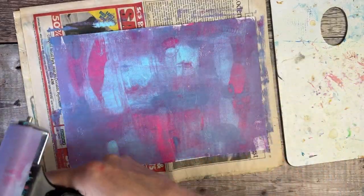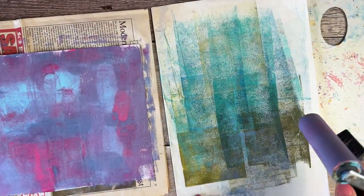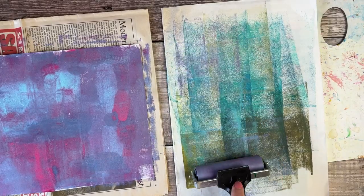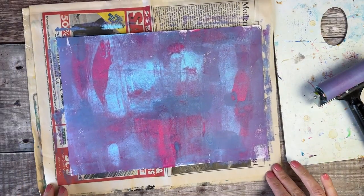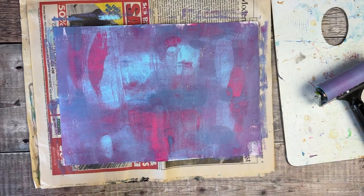I always have some spare bits of paper by the side of me for cleaning off my brayer — these will be great for using in projects at a later date. I do want to soften those colours just slightly, so I'm going to dry this off and then add some gesso on top.